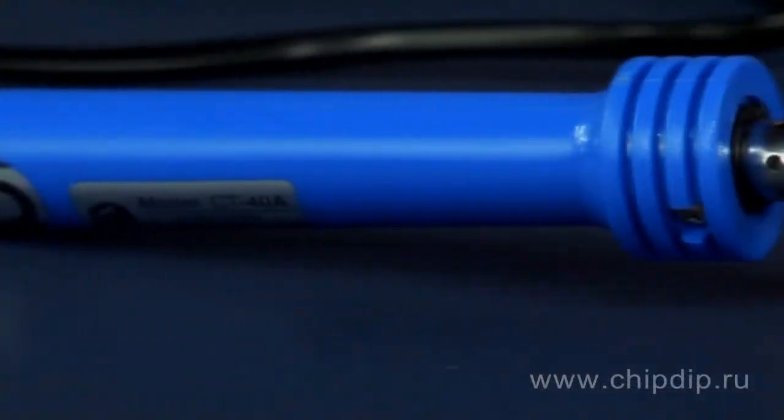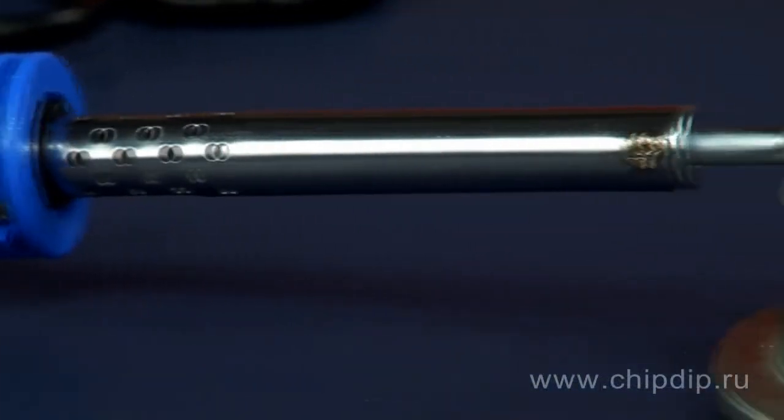This universal soldering gun is time-proven, very simple and easy to use. It is the most popular in domestic electrical works. The gun will suit not only hobby users, but also professionals. You will always be sure of the reliability and long life of this high-quality gun.